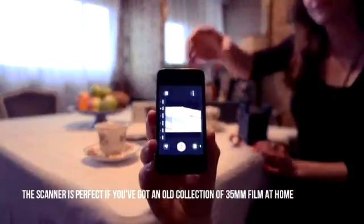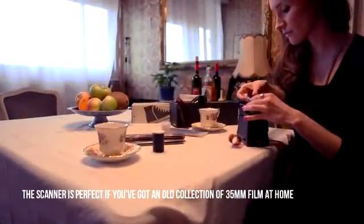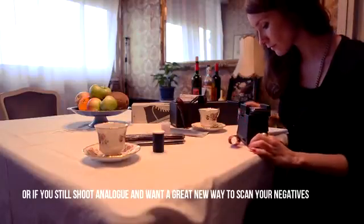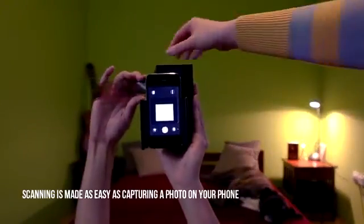The scanner is perfect if you've got an old collection of 35mm film at home, or if you still shoot analogue and want a great new way to scan your negatives. Scanning is made as easy as capturing a photo on your phone.